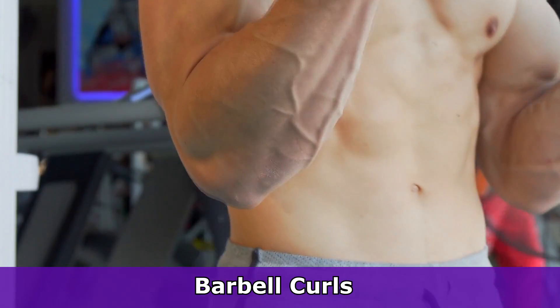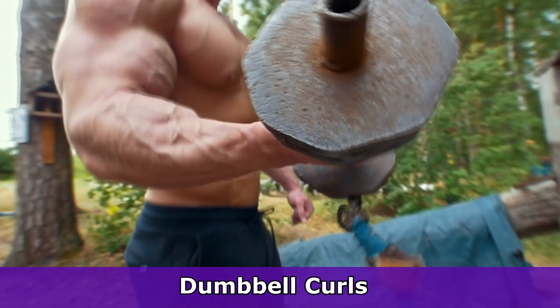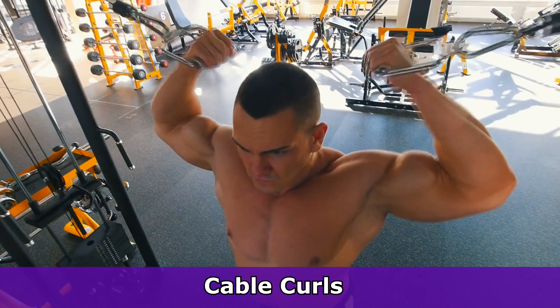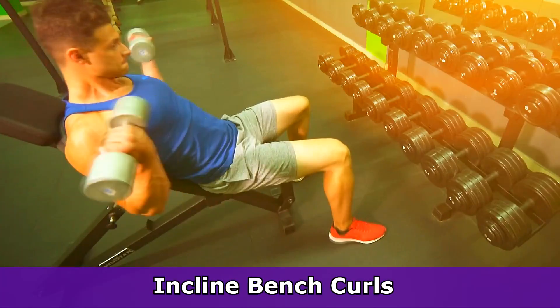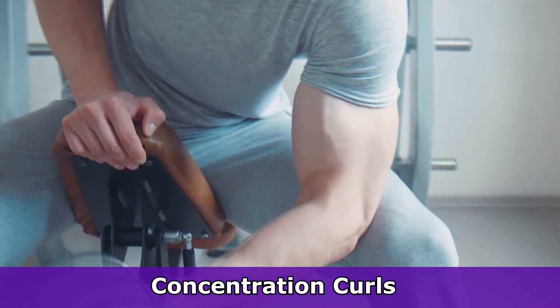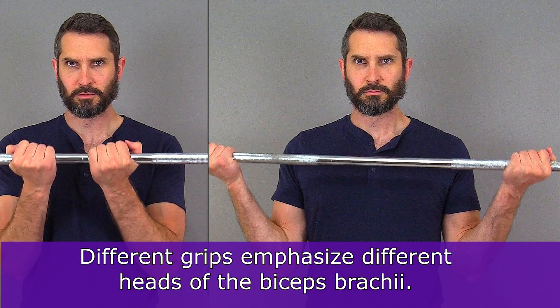barbell curls, dumbbell curls with or without supination, preacher curls, cable curls, incline curls, and concentration curls. You can actually adjust the width of your grip to get a deeper contraction in the different biceps heads.